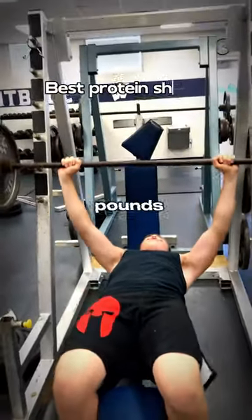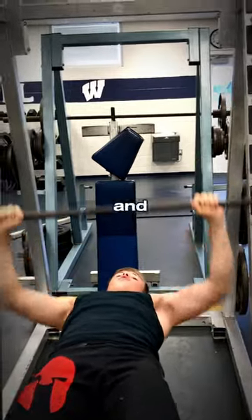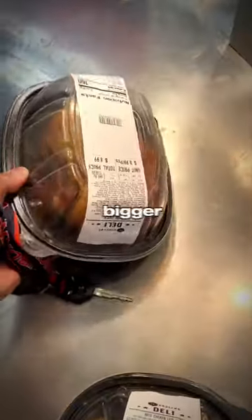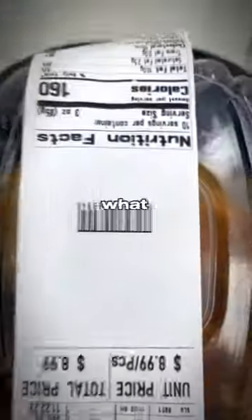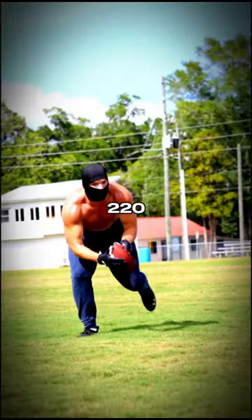Freshman year I was 185 pounds — I was weak, I was small, and I wanted to get bigger, faster, and stronger. The key part of getting bigger, faster, and stronger all depends on what you eat. I started making these protein shakes about two years ago, and it made me go from 185 pounds to 220 pounds.